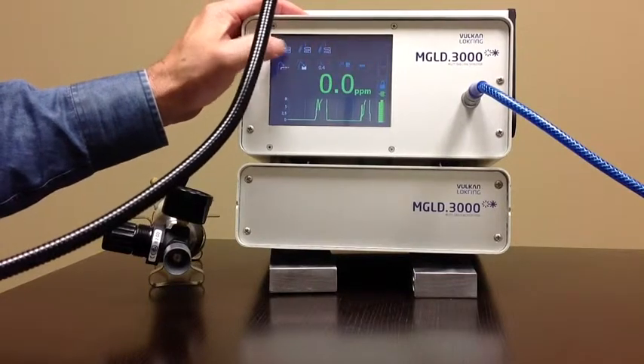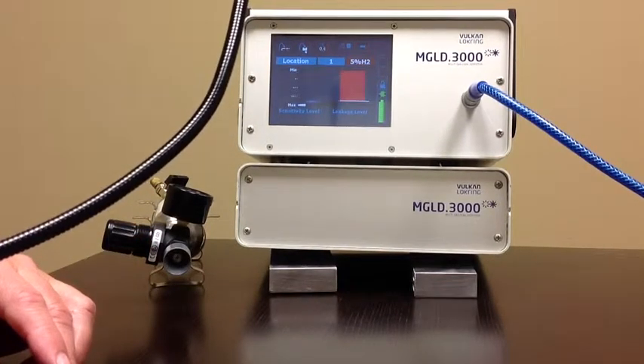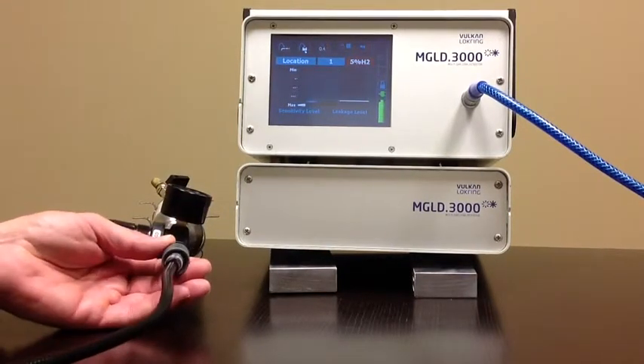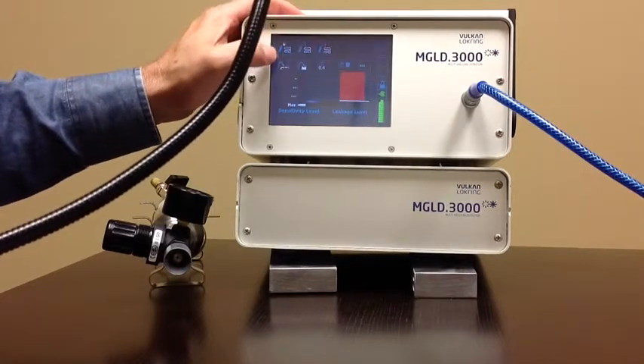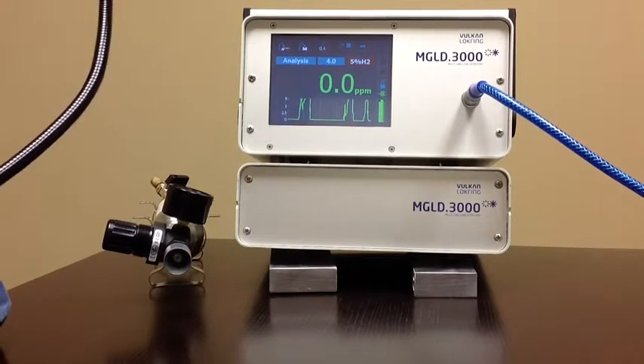At the same time, as I said earlier, we can go here to the detection mode screen. You'll see that clean up from when we expose it to the leak. Now we'll re-expose it, and you'll see that go into leakage level. Going back to the analysis from the location screen, you can see that was reflected on the bar graph chart.